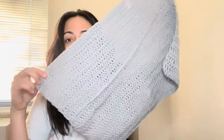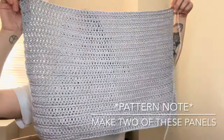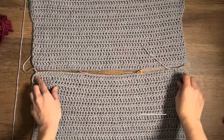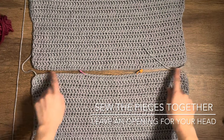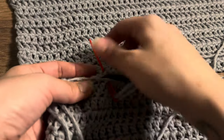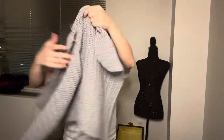After you finish one panel, go ahead and make another one. Now sew both panels together, making sure to leave an opening big enough for your head to fit through.